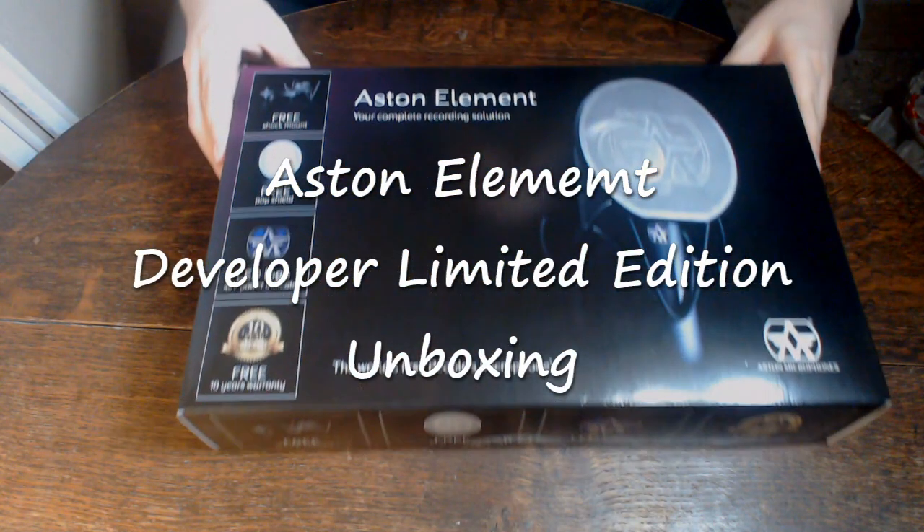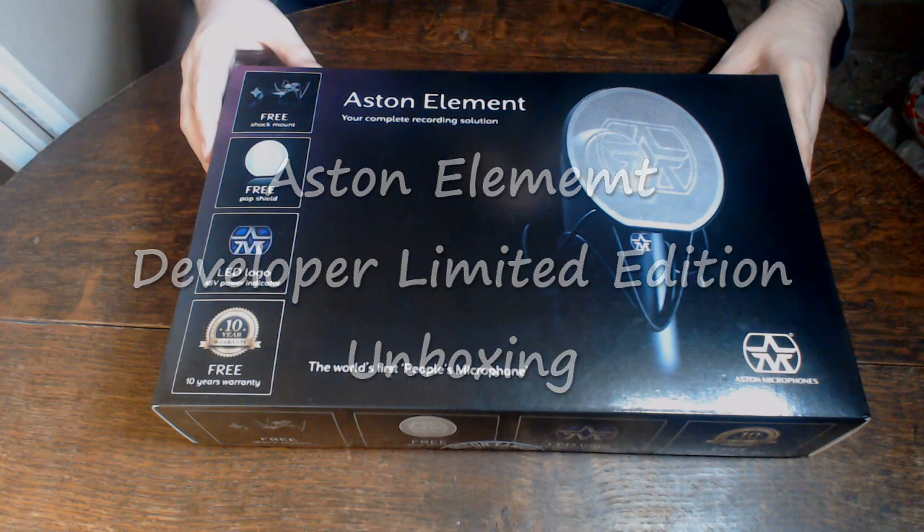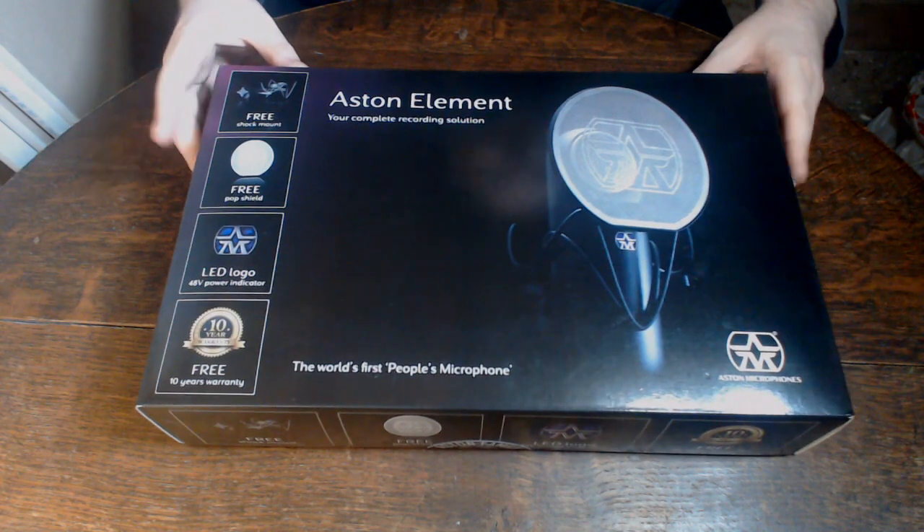And here we go. The first unboxing video I've ever done, and this is the new Aston Element Developer Edition microphone.